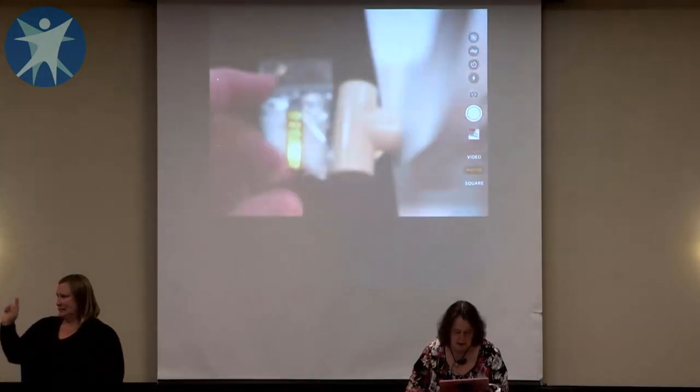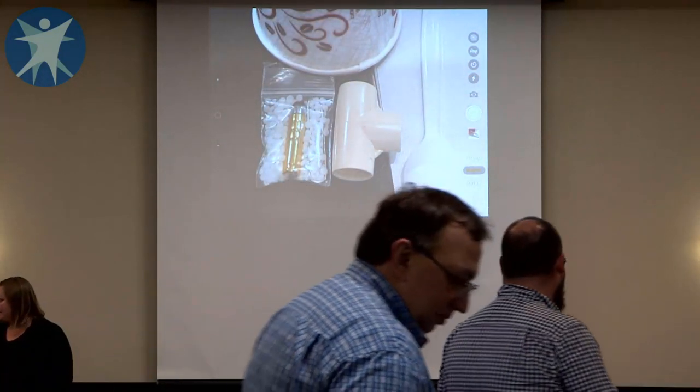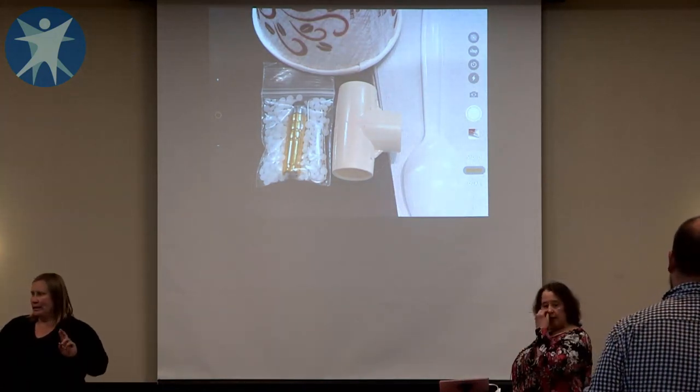You're going to need your cup and a spoon, so if everybody can get those things in front of them.